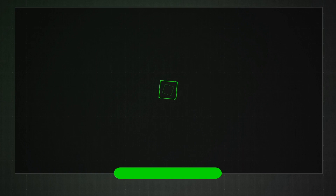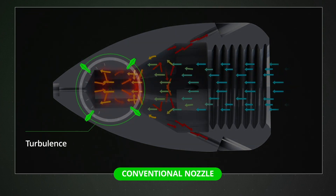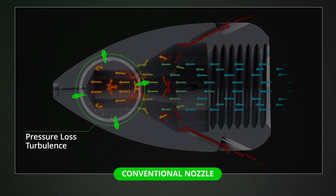With conventional nozzles, water enters from the rear and is forced into cross drilled holes that lack any flow direction, which creates turbulence and pressure loss within the head. This wastes energy, slows the flow and makes the jet less powerful.